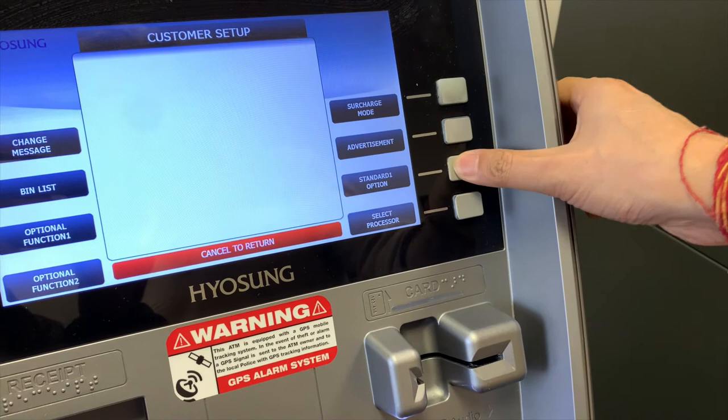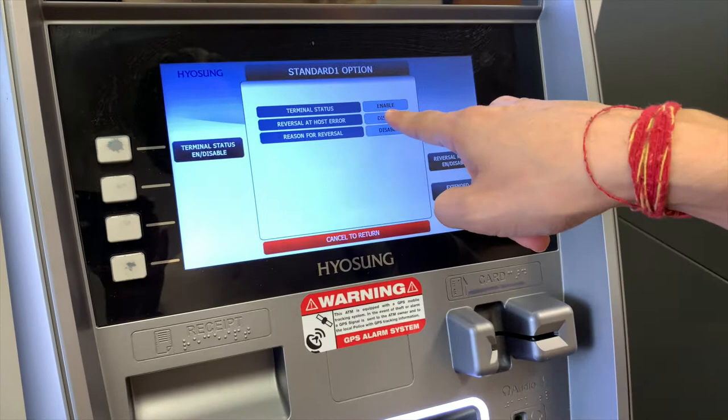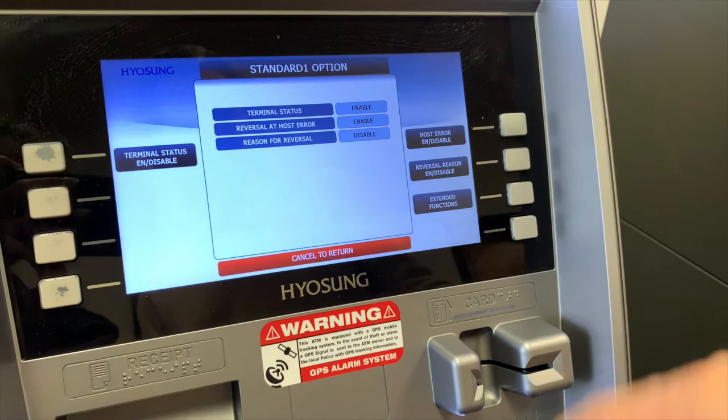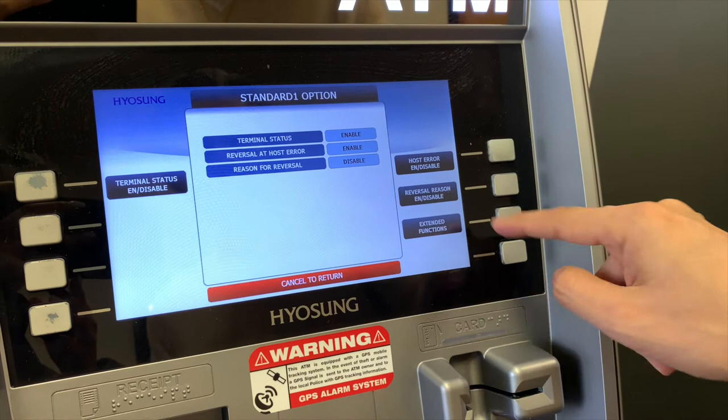Now go into standard one options. I want to enable status, enable host error, and leave reason for reversal as disabled. So the settings are: enable, enable, disable. That's perfect.